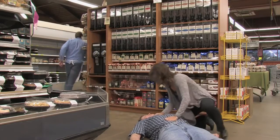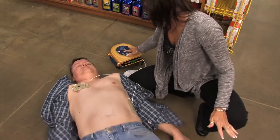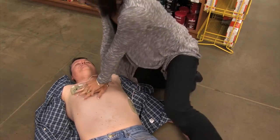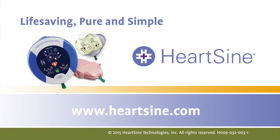With little or no training, rescuers of any skill level can confidently use the HeartSine Samaritan PAD's life-saving technology. With the unit nearby, you are always prepared to respond in the event of someone going into sudden cardiac arrest. HeartSine. Life-saving. Pure and simple.